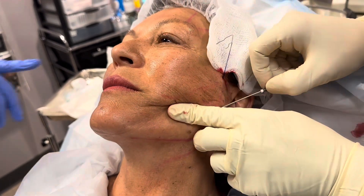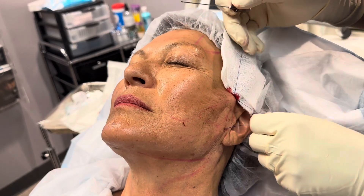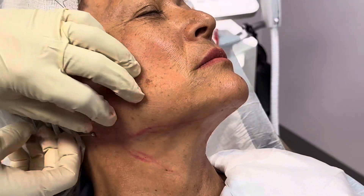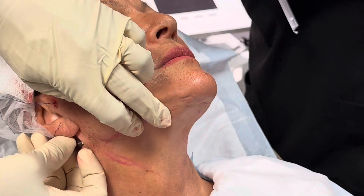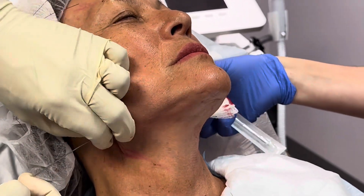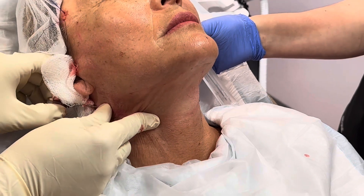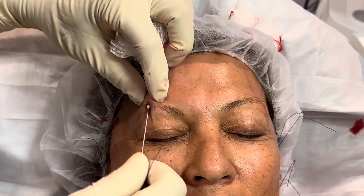The barbs on the thread will hold the skin back and up when you pull it tight. We can do the same thing on the neck — put the threads in to define that jawline and pull the neck up. This is going to give you a nice tightening on the neck without having to do a surgical neck lift. Here's another thread going into the lower part of the neck; this will help that loose, crepey skin on the bottom of the neck. We're going to take those two and pull it back.